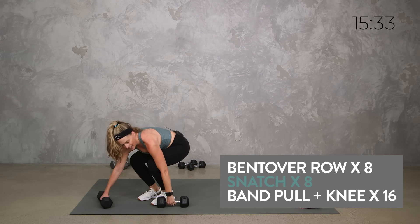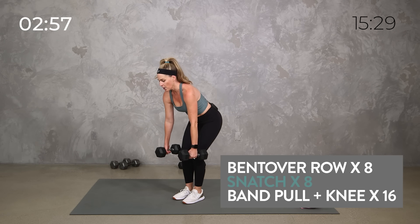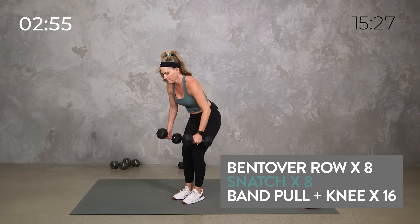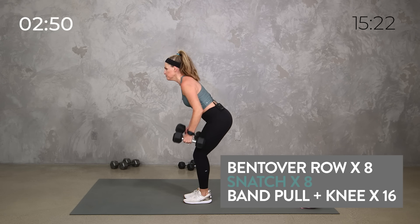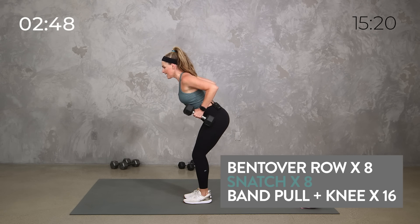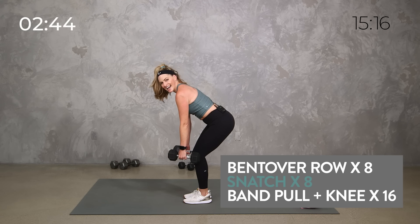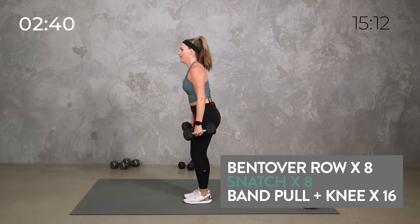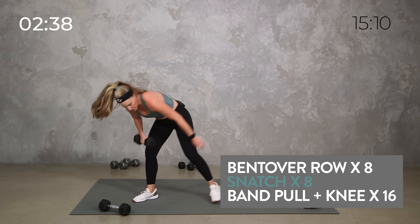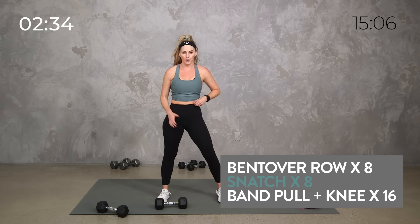Then we're going to take that band or a dumbbell and do a little pull down and knee — I'll talk you through it once we get there. Three minutes starts now. Slow and controlled, especially with this back to basics. Flat back, pulling towards your hips, really pulling those elbows together. Get ready for that snatch — you can do just a high pull either here or here, or snatch it all the way up. We've got eight total, your power can look like whatever you need it to be.